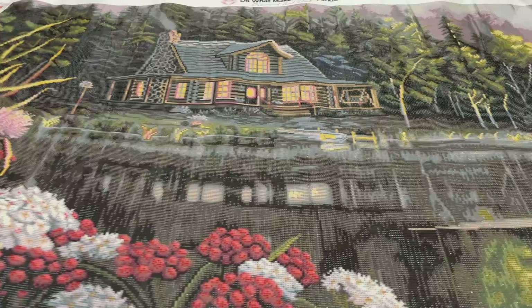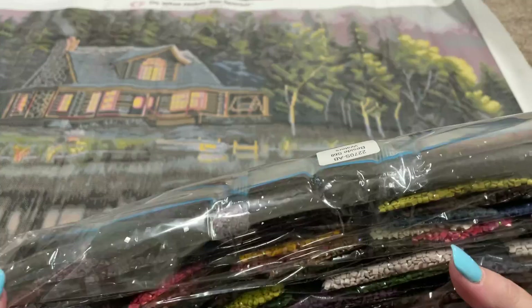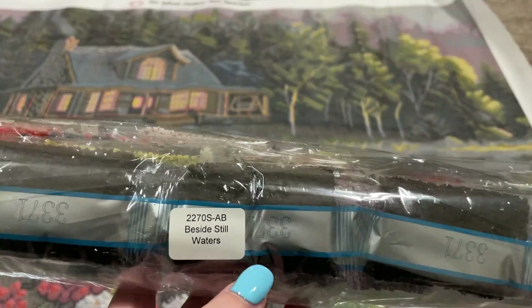This is just so pretty. Did you guys see the ducky? I haven't had him in the frame — there he is. Let's take a look at the drills now. Before I open this up, I did want to point out that these drill packages are labeled with the title of the kit. So if you store your drills separately from the canvas, then you'll still be able to match them up.